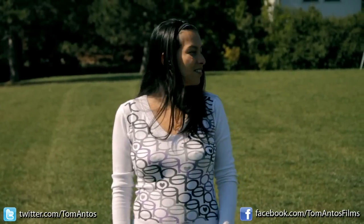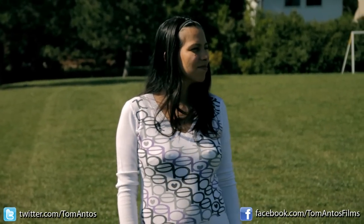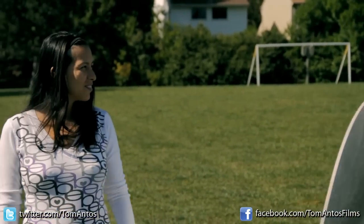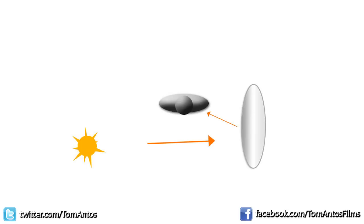Now here we moved our subject so the sun is on her right side, and you can see the left side of the face is completely in shadow. So then I'm going to have the reflector placed almost 90 degrees to our subject's left side, or to the right side of the camera, and that again just evens out those shadows a bit more and makes it less noticeable.